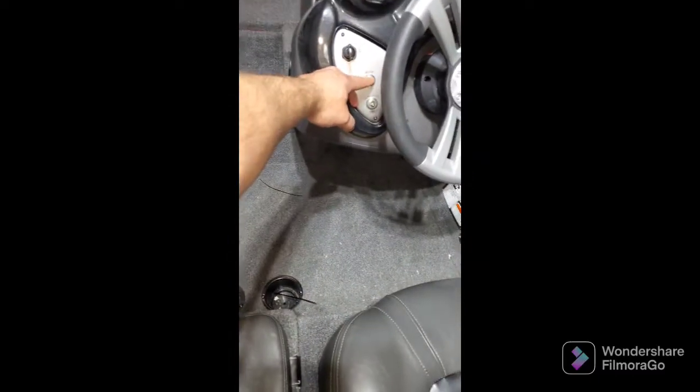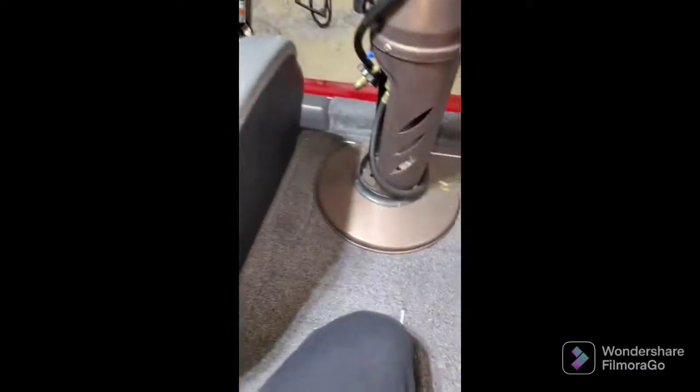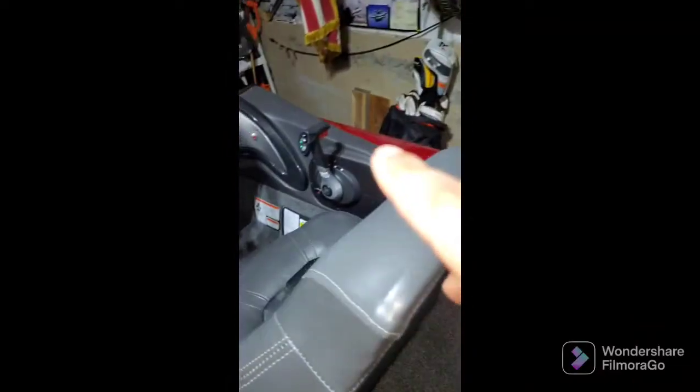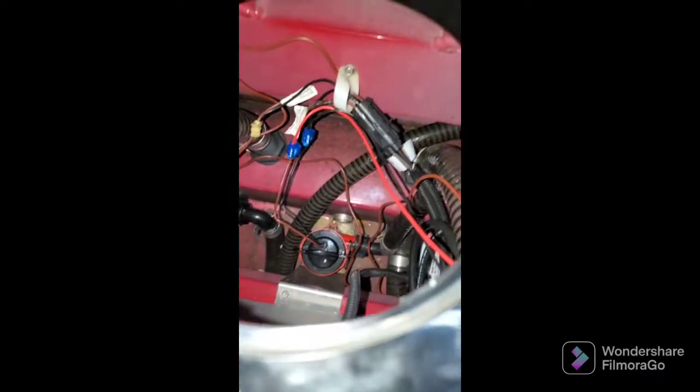That's automatic. As you can see, I do have a sensor light telling me that it is on — that is wired in as well. It has a red and a black wire that comes up, goes the same route as before right through there. You can see I got the cable all zip-tied up nice and pretty, and then that is just tied into the main bilge wires.